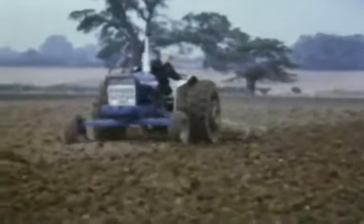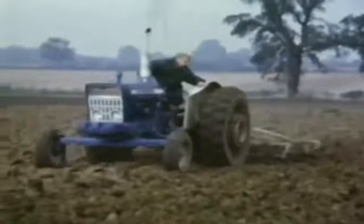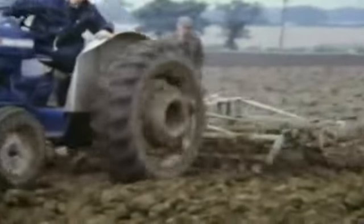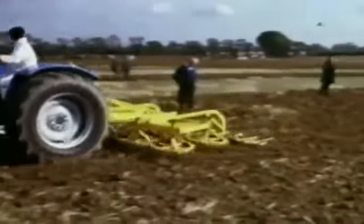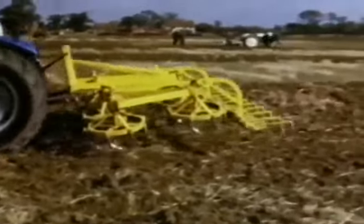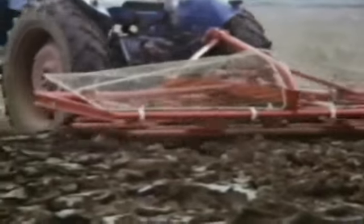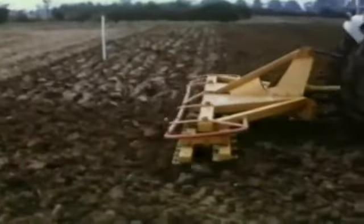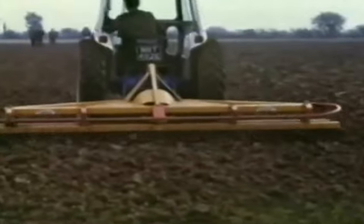New cultivation machinery was gradually replacing the more traditional tined implements by 1970. The Bomford Turbo Tiller featured ground-driven rotary blades at a working depth of 5 inches. According to the makers of the CB rotary harrow, the best results were obtained by driving the tractor at high speed. Power take-off driven power harrows in use at the time included the Vicon with four reciprocating tine bars, and the Benedict power harrow with two tine bars, which certainly gave the tractor driver a more comfortable ride.